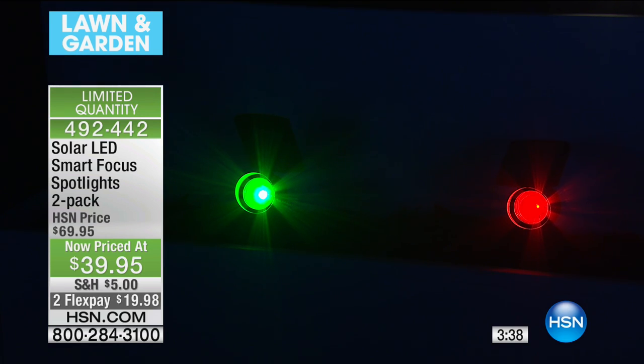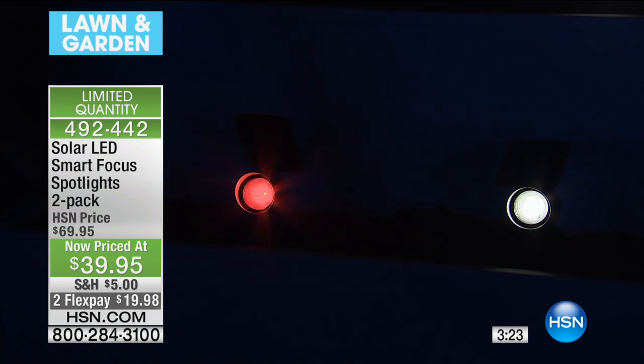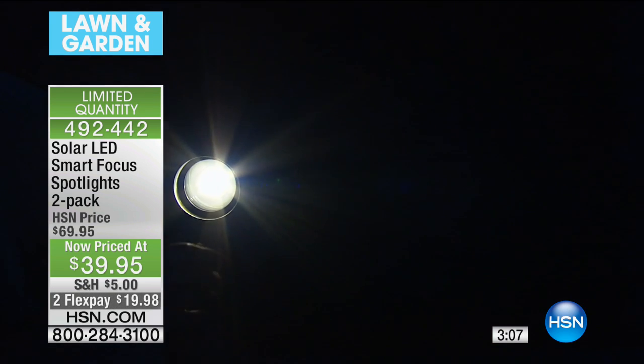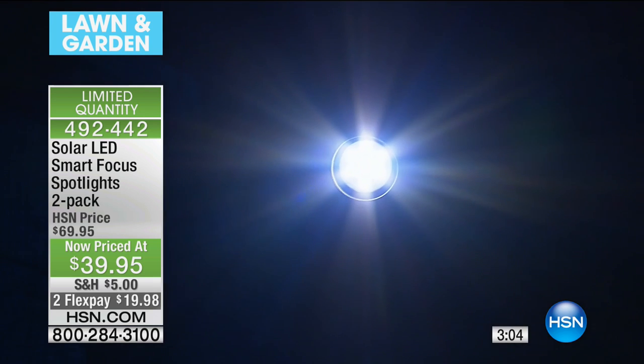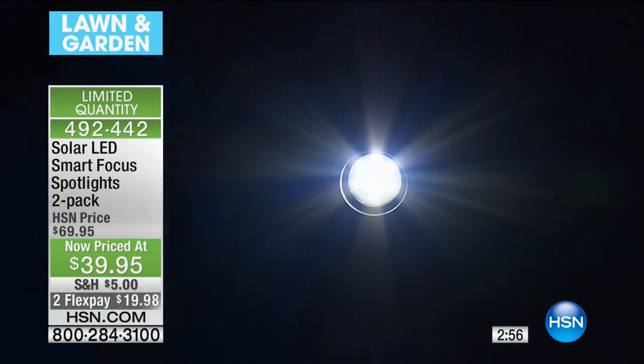The solar panel soaks up all the sun's energy during the day, then illuminates at night. You get to choose your color — blue, green, red, or white — which gives you versatility throughout the entire year. Christmas time you can use red and green, other times blue or white. You can play red light, green light in the dark! You're creating an atmosphere, a mood. Look — I'm lighting up that far wall on the other side of the studio, and it does a great job.